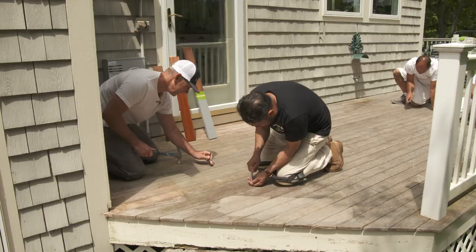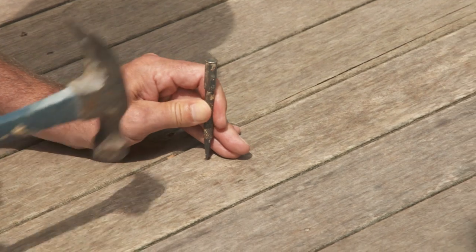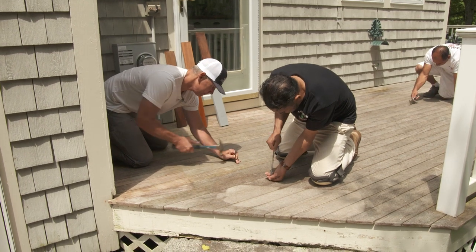These nails are stainless steel ring shank nails, all driven by hand, and a few of them have backed out over time. So we've got to get those set, otherwise they'll tear up the sandpaper. That's what we're doing right now.